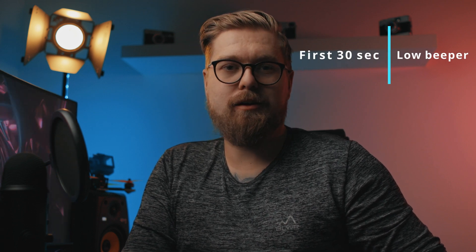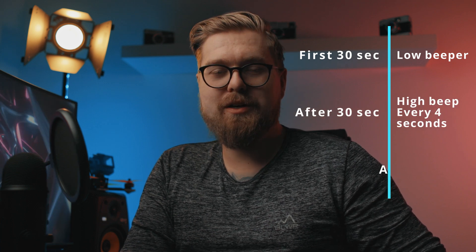It works as a regular beeper that you put on a switch on your transmitter. The first thing I noticed is that this thing is loud — it beeps between 100 and 105 decibels, which is insanely loud. But it doesn't start at full volume right away. First, it sets off a pre-alarm, which is a lower beeping noise that goes on for the first 30 seconds. After that pre-alarm, it beeps every four seconds for two hours, then slows down to every 10 seconds, but at the same volume.